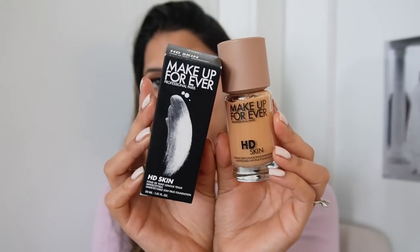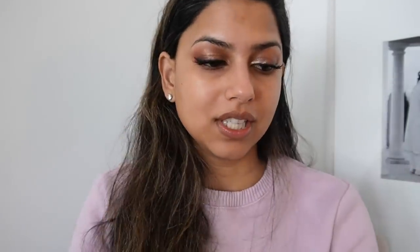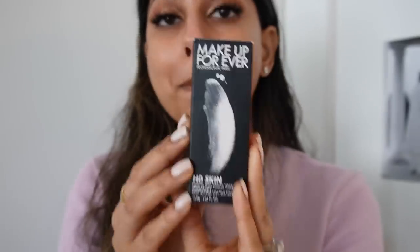The product is the brand new Make Up For Ever HD Skin Foundation. When I saw this foundation all over social media, something about the packaging was just so stunning to me. Let's go ahead and talk about the details of this foundation — the packaging is very simple, very clean.